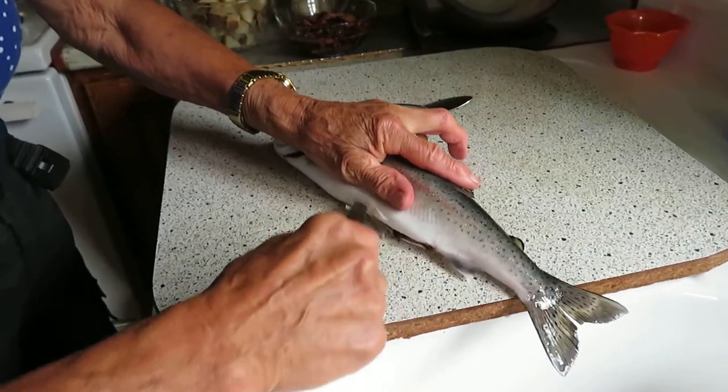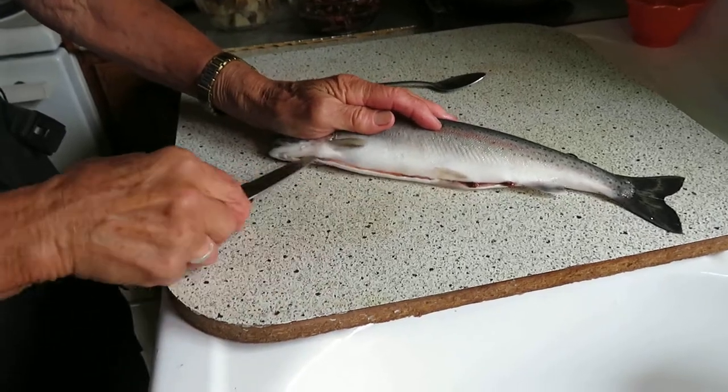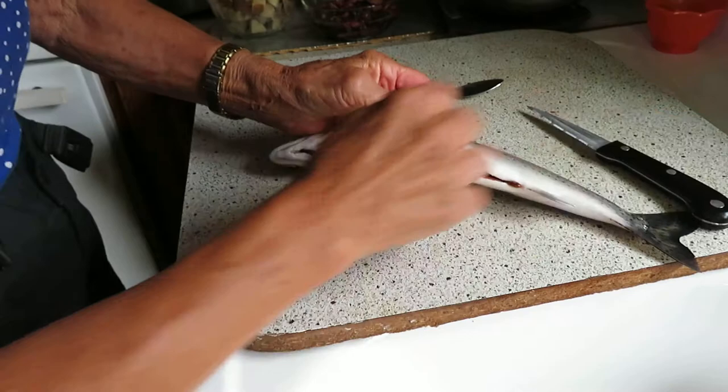You insert the knife at the little hole under the fin at the back of the fish at the tail. Run your knife down the length of the fish, then open up the inside cavity of the fish.